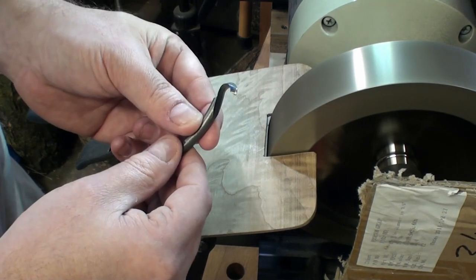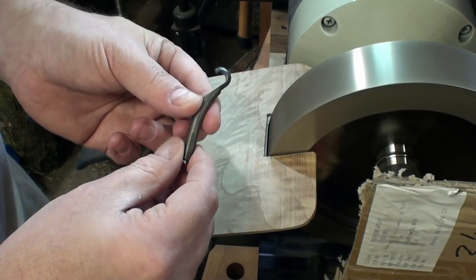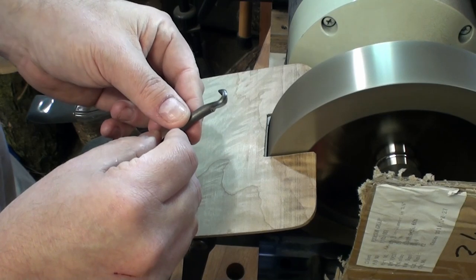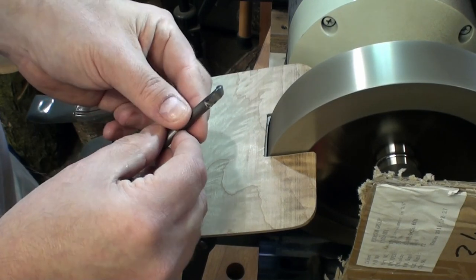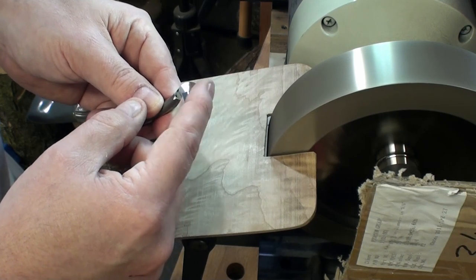The Hustluck hook tool at the woodturning tool store goes for 40 bucks. So that's how you sharpen them — simple, easy, and quick. And you only need to really sharpen this edge not very often at all.